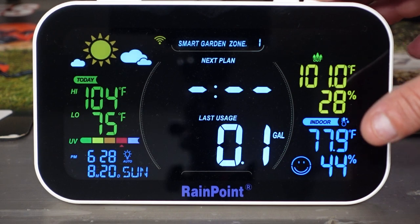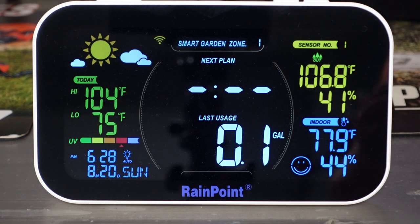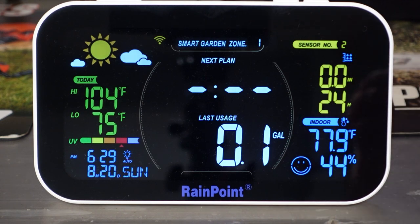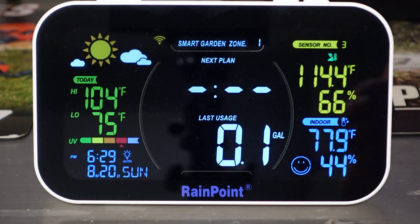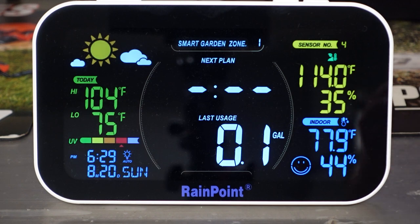Over here we've got our sensors. Outside, sensor one is reading 106.8 degrees with 41% humidity. We also have sensor two, which is our rain gauge for catching rainfall — we have had zero inches of rain in the past 24 hours. Sensor three and sensor four are my soil moisture sensors. They tell you the ground temperature: sensor three is at 114 degrees with 66% moisture level. Sensor four shows 114 degrees temperature in the soil with 35% moisture.